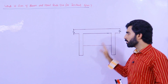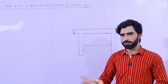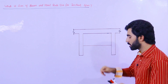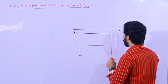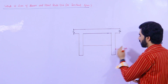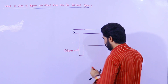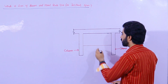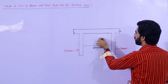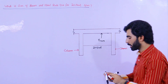If you don't have a structural drawing and you need to construct your house — ground floor plus first floor — what should be the size of beam and steel rod if the span is 20 feet? As you can see, these two are columns. The span between these two columns is 20 feet, and this is the beam. So what should be the size of this beam?